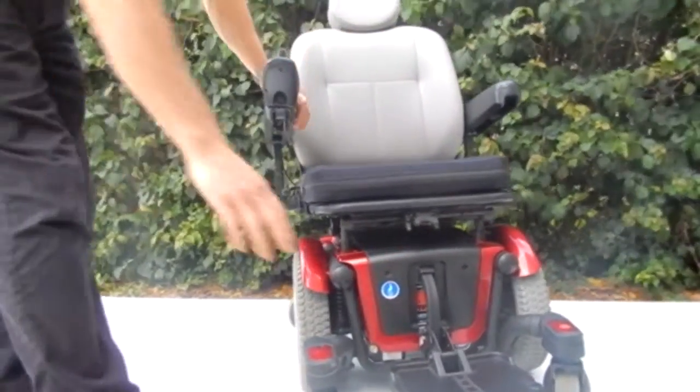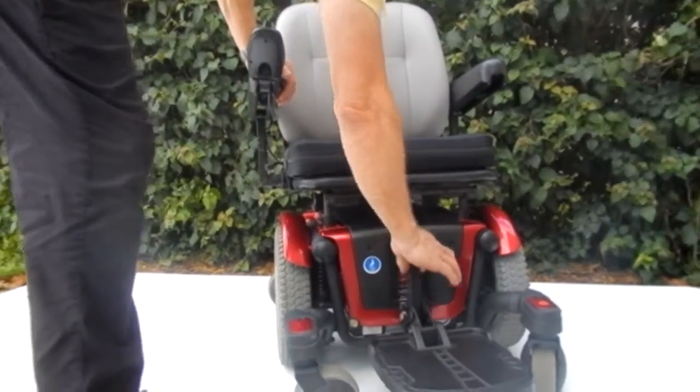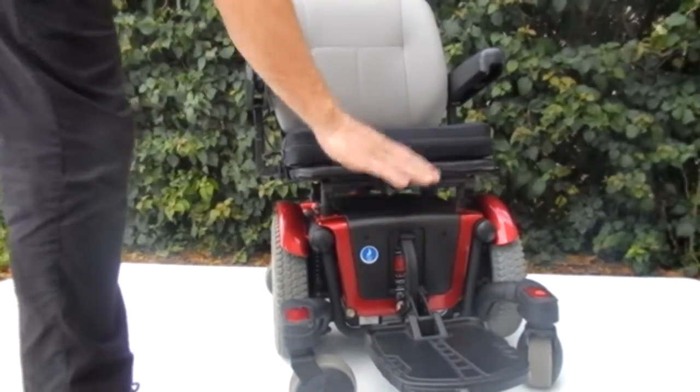This chair also has an adjustable foot plate for easy access, and it can also be moved up and down depending on the length of your legs.